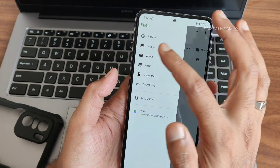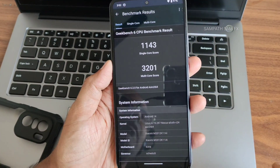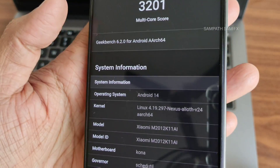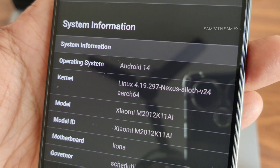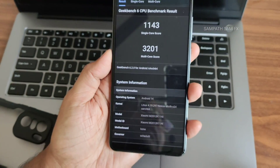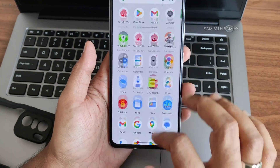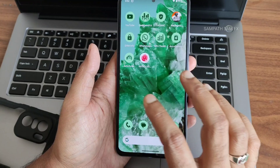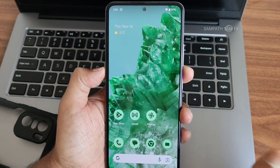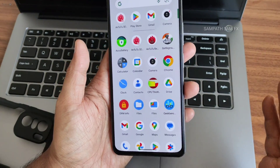The Geekbench scores are: single-core 1143 and multi-core 3201, running Linux kernel 4.19.297, Alioth version 24. The motherboard is recognized correctly for both alioth and aliothin variants. Themed icons can be enabled, though some apps still don't support them — it's still in beta and should be fixed in upcoming builds.